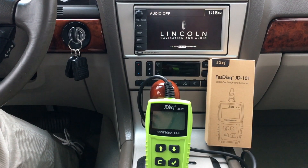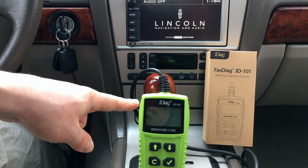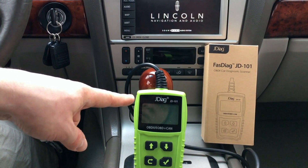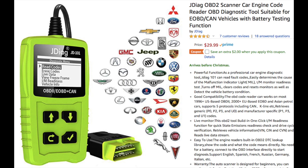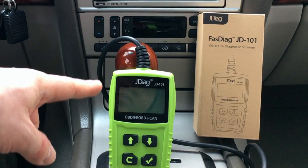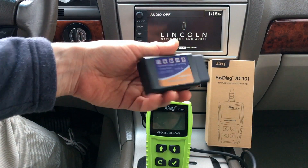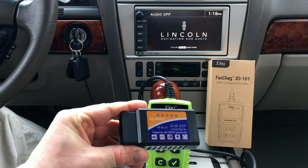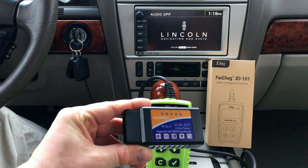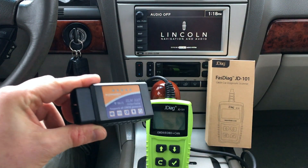Hey guys, welcome back. Today we're going to be doing a test of this J Diagnostics Automotive OBD-II car scanner. This one is fairly feature-packed for the price. I paid $28 for this on Amazon with free shipping. I've already used it a couple times. You can also get these in a Bluetooth version — I previously reviewed one of the cheapest OBD-II systems you can buy, which requires a free app on your phone.